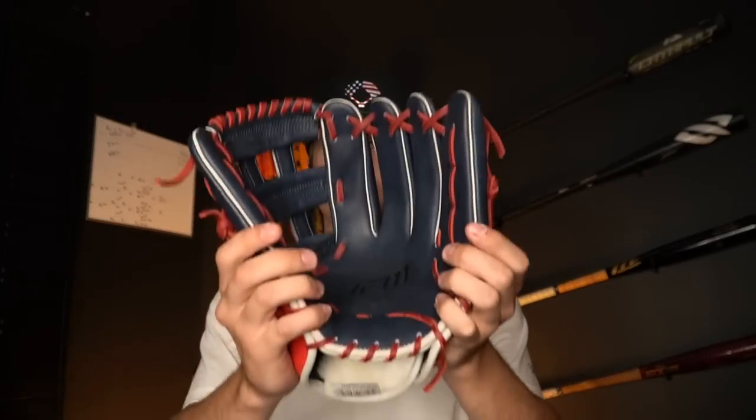By far the weirdest part of this glove is that it is ridiculously big. The glove is 12 inches long but it feels like 12 and a quarter, honestly almost like 12 and a half — this thing feels like an outfield glove. The fact that it still feels light while being so big is a pretty good plus. Both of these gloves are 12 inches and there's a pretty big difference between them, but there are still a lot of people out there that this would be perfect for.